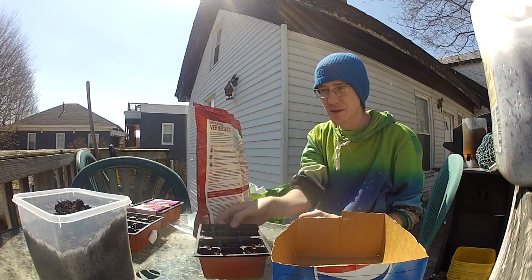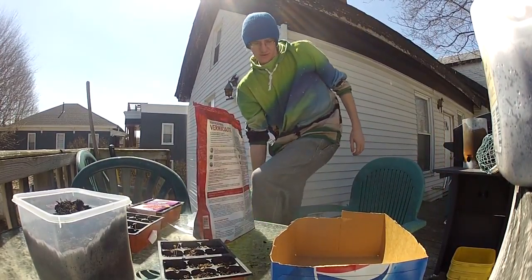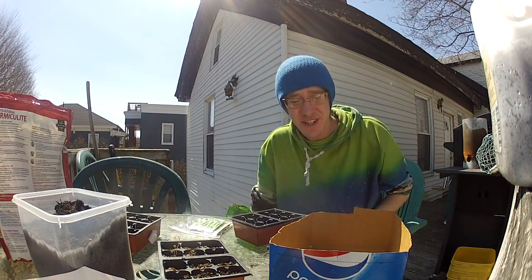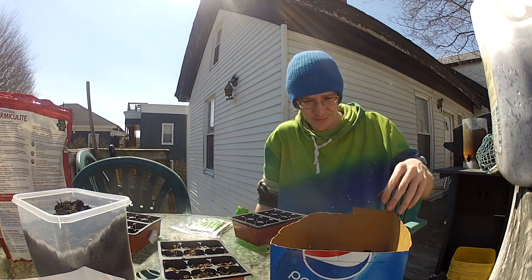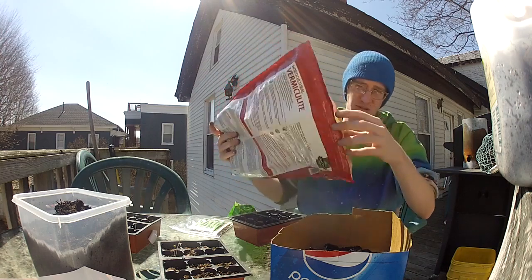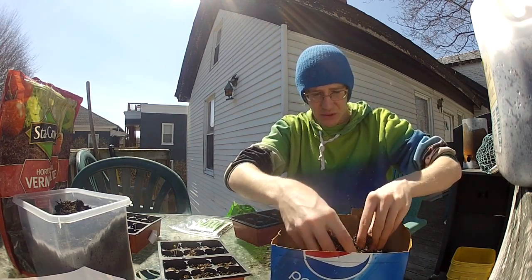The first thing I'm gonna be doing today is starting some more seeds in my little seed trays and transplanting this little kale plant. I'm gonna be making some good starting soil for seeds. You can use pretty much anything to start your seeds in — they don't need a lot of nutrients. I have some potting soil and a little bit of horticultural vermiculite, which doesn't have any nutrients but just helps maintain moisture.